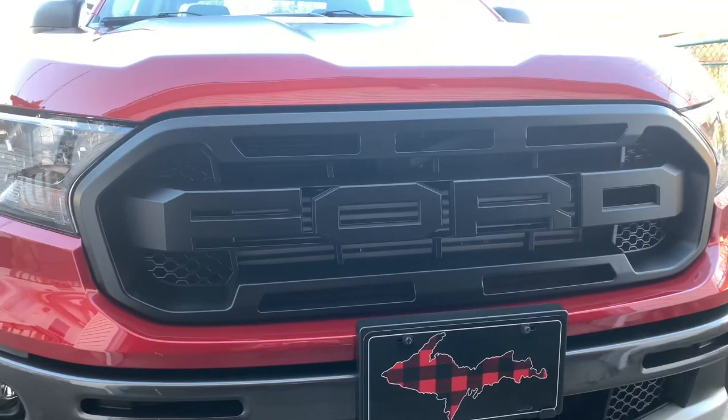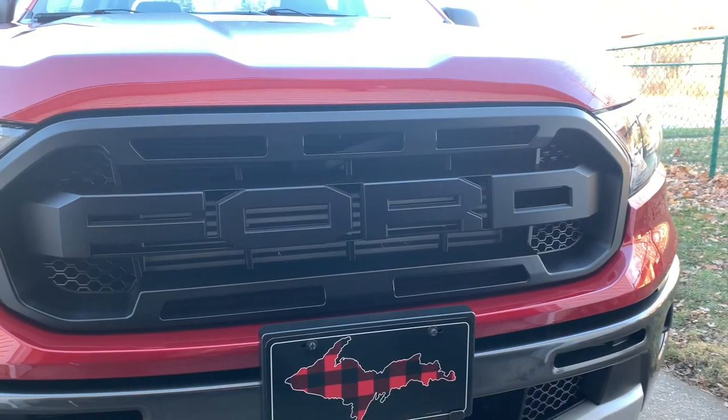What's up guys, welcome to Up Outdoors. In this video I'm going to be talking about ways to improve your 2019 or 2020 Ford Ranger — improve the looks, the sound, and just the overall quality of the vehicle. Let's get to that, I hope you guys enjoy the video. Make sure to subscribe, like, comment, or hit dislike if you didn't like it — but enjoy.